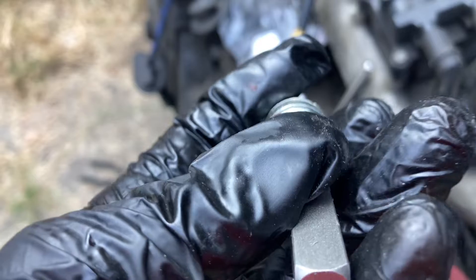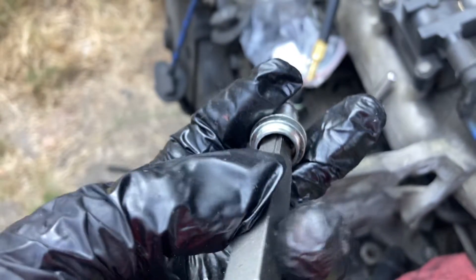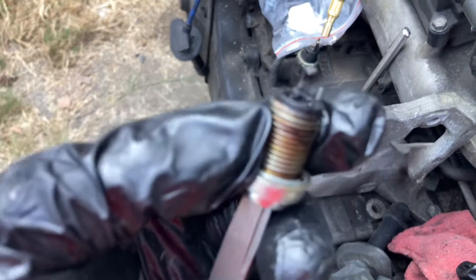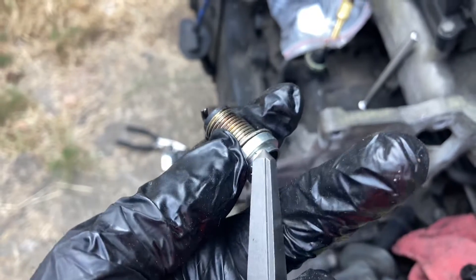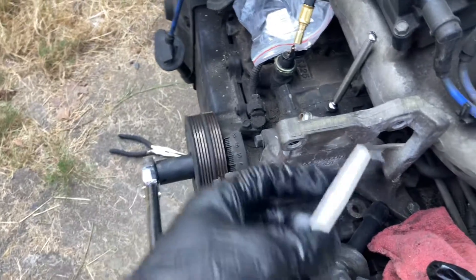I didn't want to overdo it, so I had to redo it a few times because the metal was kind of just shredding. I thought it wasn't going to work, but it eventually did. I hosed it down with PB Blaster over and over again, and luckily it came out clean. There were still some shavings in there, but I was able to get them out with a magnet — at least I hope I got them all.